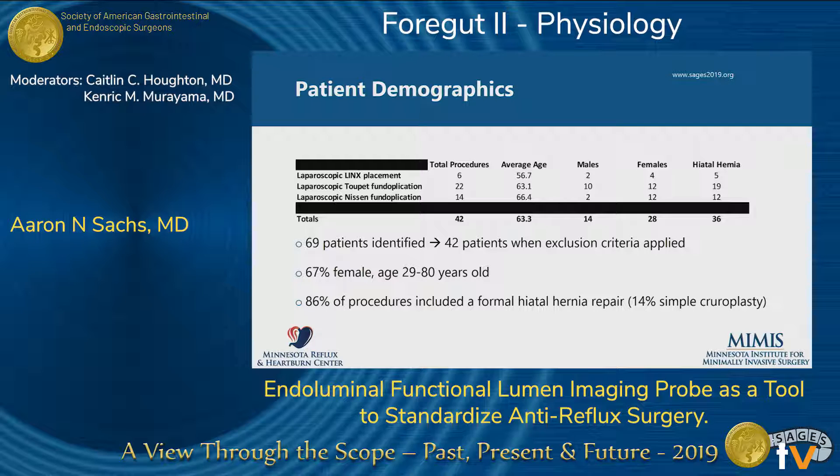We identified 69 patients over about a year, and 42 patients remained after the exclusion criteria were applied. Most were female. The age range was 29 to 80 years old. The vast majority of procedures included a formal hiatal hernia repair versus a simple cruroplasty if the diagnosis of hiatal hernia had not been present.